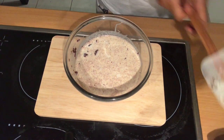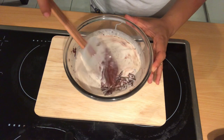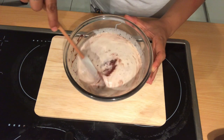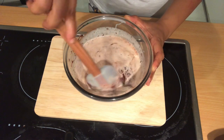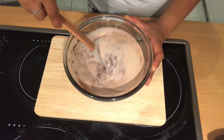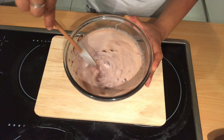One minute is done, now I will stir it well. If you don't want to use a microwave, you can do this on a double boiler, or you can just boil the cream in a saucepan and pour it over the chocolate and keep stirring — the chocolate will melt slowly.